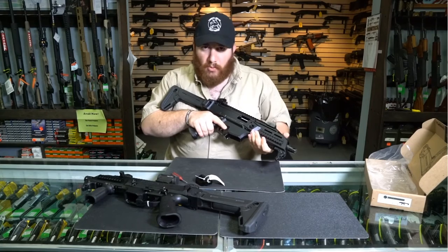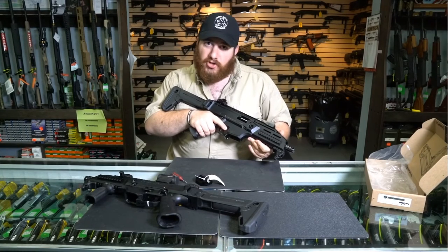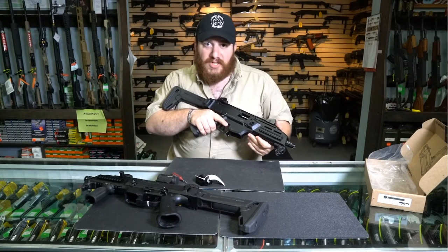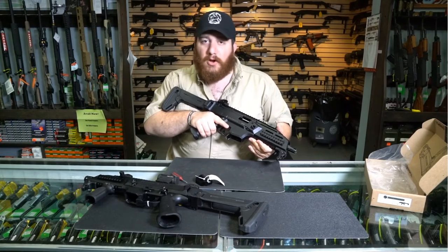My name is Phil, thanks for watching, this is OnlyTheBestFirearms. Feel free to check us out on Instagram at OTBfirearms, as well as Google+ and our websites OTBfirearms.com and OnlyTheBestFirearms.com.